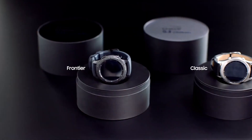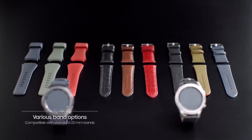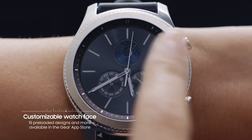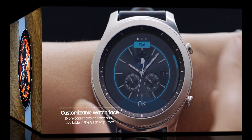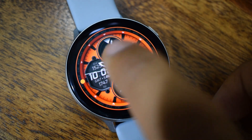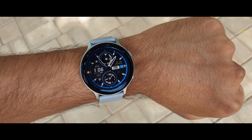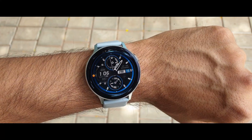Hey guys, welcome to Apex, thanks for tuning in. This video is going to be exciting for those interested to know more about the upcoming Samsung Galaxy Watch 3, because we have got new leaks and rumors coming from a few reliable sources. I did make a video on rumors and wishlist for this watch a few days ago, but I didn't have enough details then. In this video let's check out all the information we have and see how good this watch is going to be, and should you really wait for it or consider buying the Galaxy Watch Active 2.